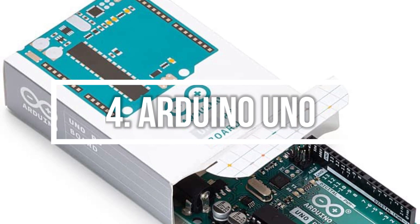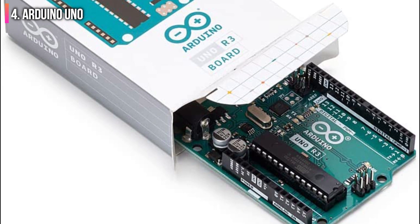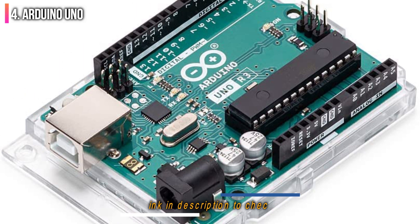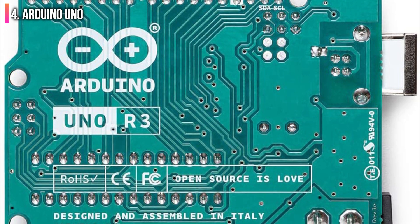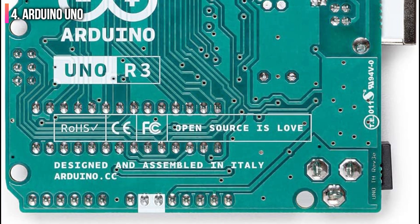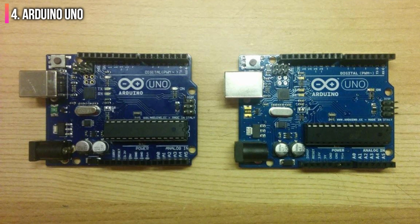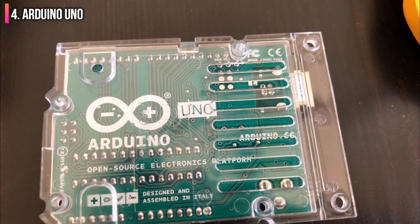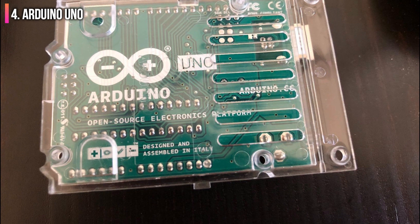Number 4 on the list is the Arduino Uno. As one of the most respected purveyors of single-board computers, Arduino had to make our list, and among the company's range, the Arduino Uno is an excellent option for beginners as well as budget-conscious makers, and those looking for an ultra-compact Raspberry Pi alternative. The Arduino Uno is substantially smaller than the Raspberry Pi and features an ATmega 328P microcontroller running at 16MHz, 32KB flash memory, 2KB of SRAM, 14 digital I/O pins including 6 compatible with PWM outputs, and 6 analog inputs. On the port side, it's fairly limited with one USB port, a power jack, ICSP header, and reset button.